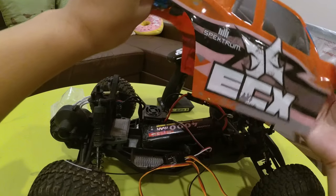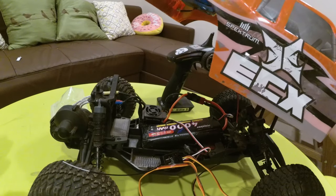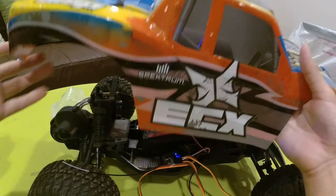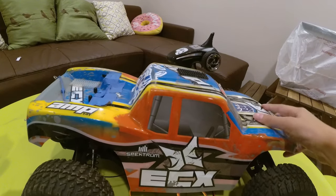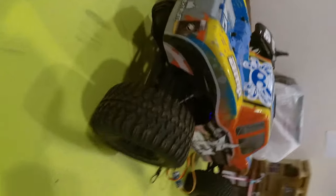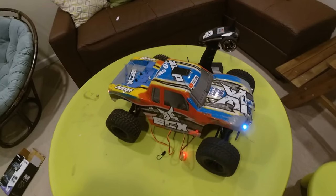Since I plugged them in already, I can power up the radio and then the receiver. The lights should be on — yep, LED lights! This one is missing a cap. Two headlights and two back lights. Looking nice.